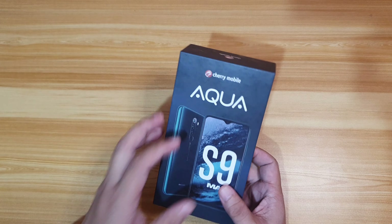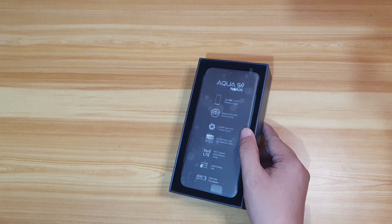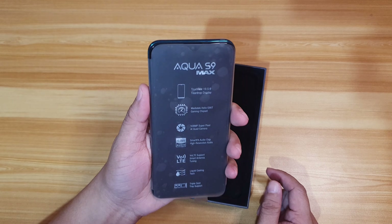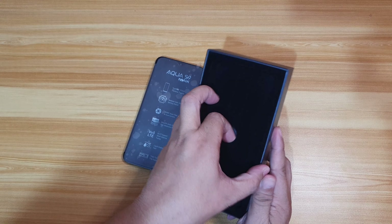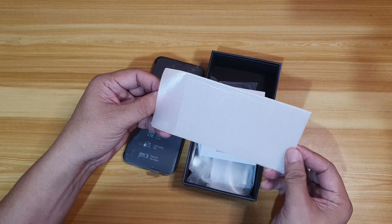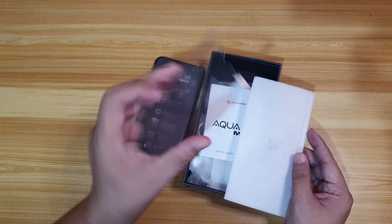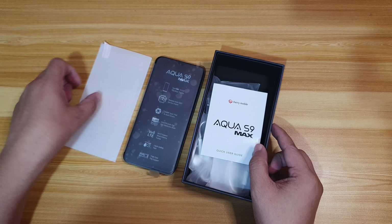Okay, so let's open it up. First, there you go — we have the Aqua S9 Max smartphone. Set it aside for now and let's check what else is inside the box. It comes with a tempered glass — value added — for extra screen protection.